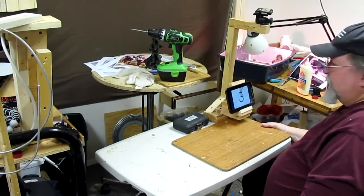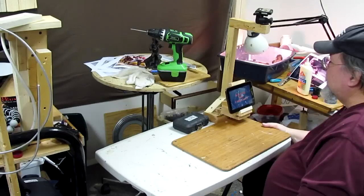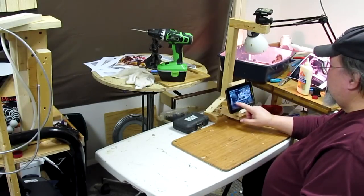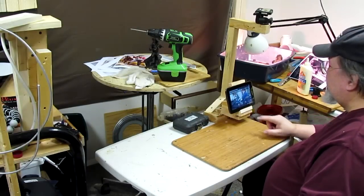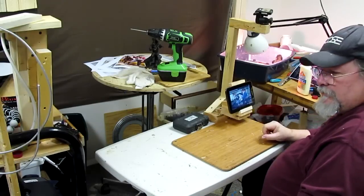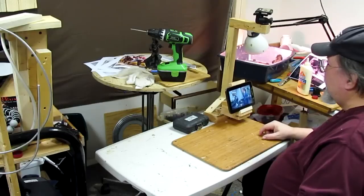If somebody wants to see a video like the coloring of bronze, I can bring up a video and it's got great sound — you can really hear it. So if somebody wants to know how a bronze is colored, they can just sit and watch my video of it being colored.